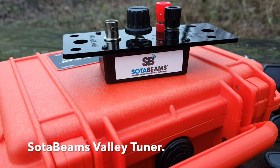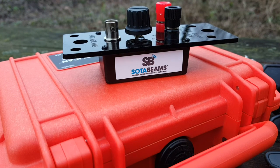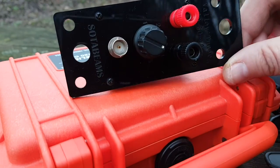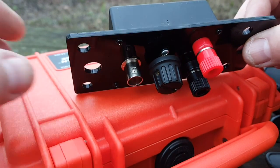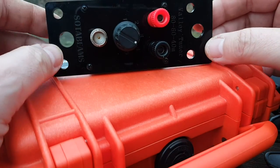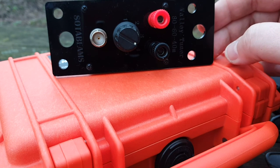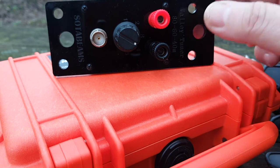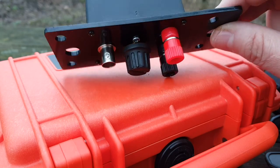Hello, this is Gilles at RadioPreppers.com. Today we're going to look at the Sota Beams Valley Tuner. It's a very simple end-fed tuner for a half-wave wire, and it covers 80, 60, and 40 meters, which is unusual because most other tuners go from 15 or 17 meters to 40 meters but not 80 meters. So that's pretty much the only one I know of that does this.